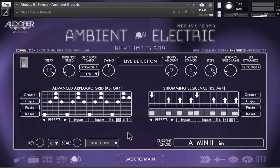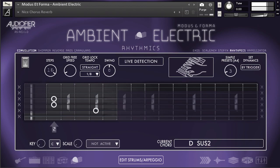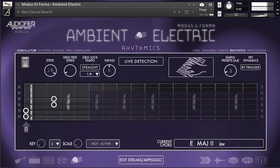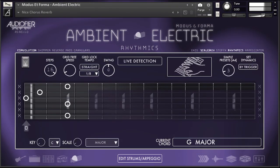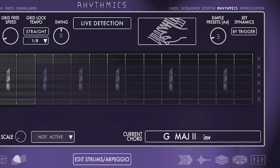Modus and Forma Ambient Electric offers two arpeggio modes: the simple arpeggio mode with 30 factory presets, or the advanced arpeggio mode which allows finger picking patterns, preset importing and exporting, and randomization. With both arpeggio modes, play a chord fingering with your left hand and trigger the arpeggio via key switch. Modus and Forma will recognize and translate the chord to the most appropriate guitar fingering according to the desired fret position.